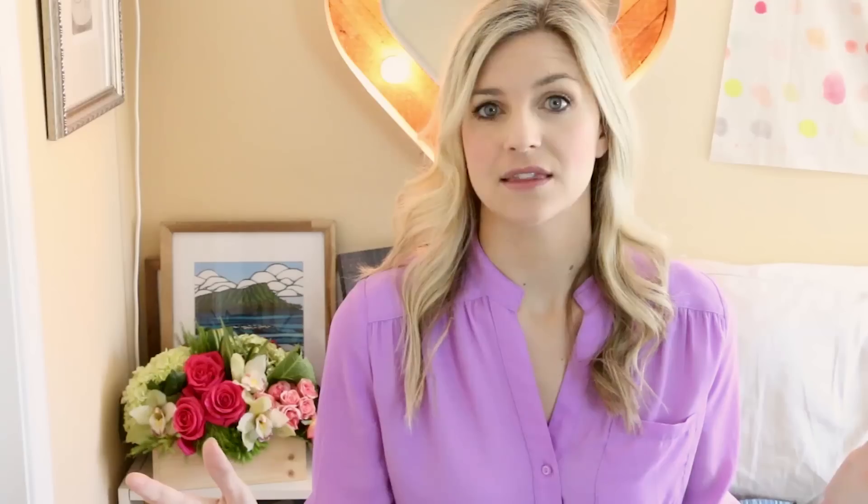My last tip is to wait until the end of the day to take the photos. I waited until later in the day and set up a little area in my back patio. This way there's no harsh sun on your kids' faces with shadows, squinting, or difficulty seeing. It was still light enough to use natural light without a flash — just a nice diffused light, nothing too harsh. It's called golden hour: the hour before the sun goes down, and it's usually a really good time to take pictures.